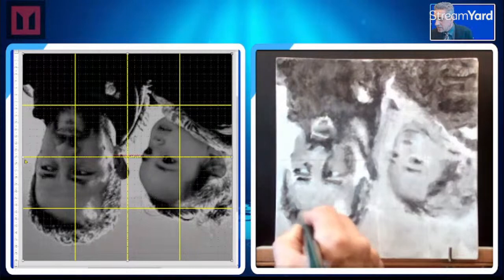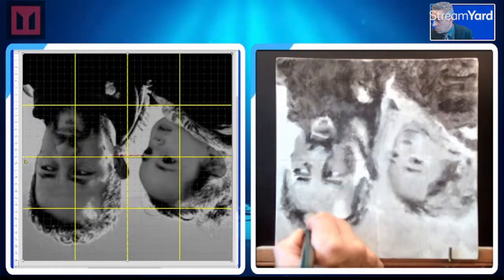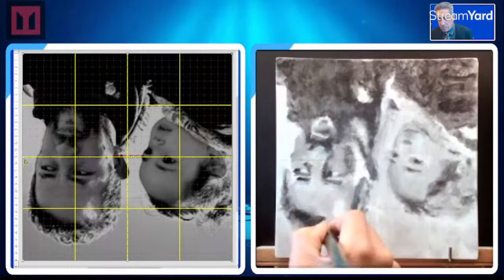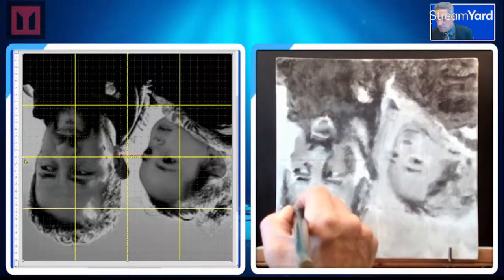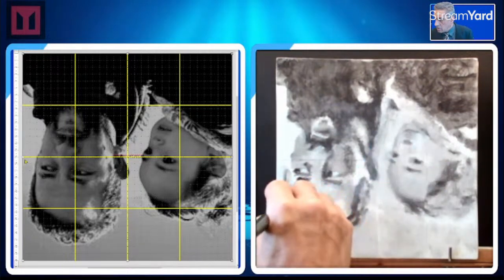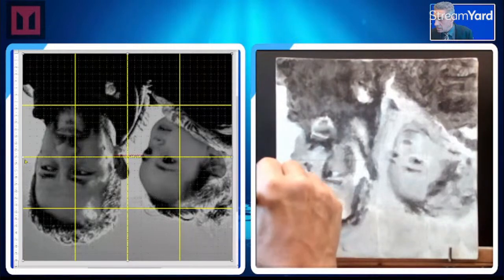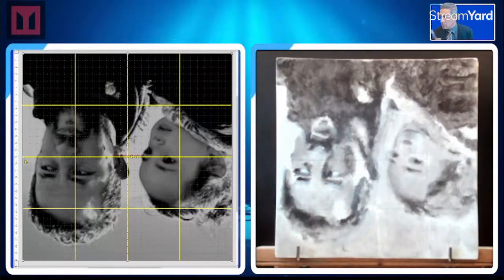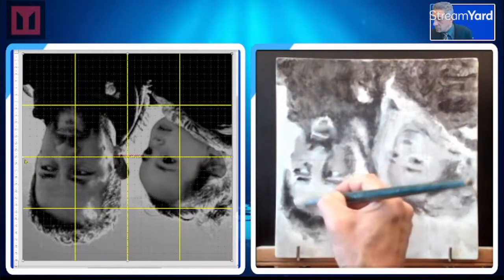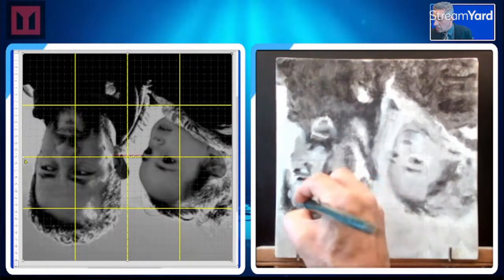Look at that — nice and dark. I'm looking at that empty space, the white space, not so much the dark space, to get my bearing. Keep it as loose as you can for as long as you can.